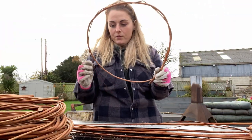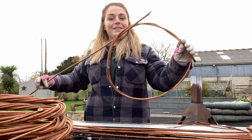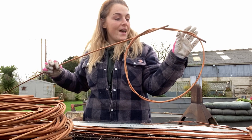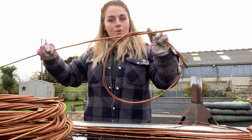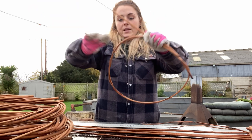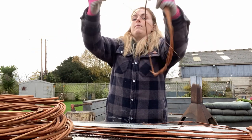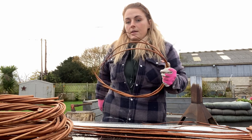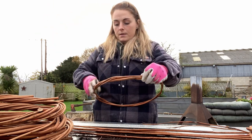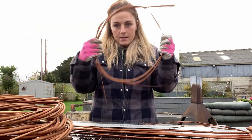It doesn't matter too much if it's not perfectly round at this stage. Then we take a second rod and we always put it in the same direction that the other one is going in. As you can see, the stub end of that is pointing over there, so we're having this one pointing that direction as well. We just work it through the hoop, grab hold of it, take the end and pull it through the back, then just keep going round, going up and over. As you can see it's come out of shape a bit, but you can mold it back into position.